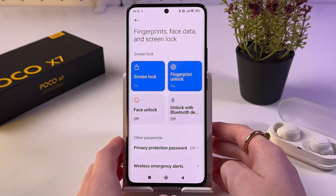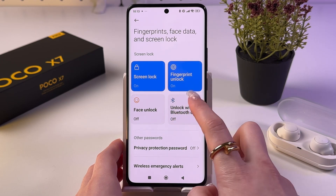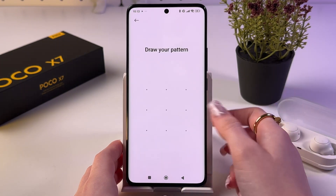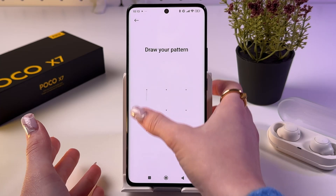So here, make sure that you have fingerprint unlock set — you can see the status here — and the same for screen lock. Now choose the Fingerprint Unlock tab. Here you need to confirm your pattern, PIN code, or password.